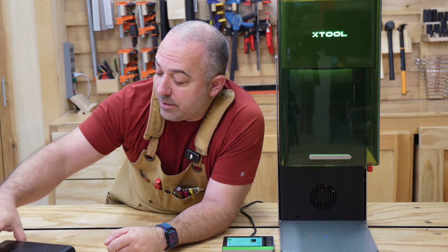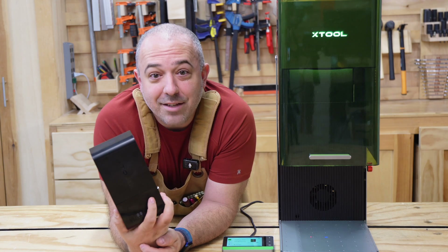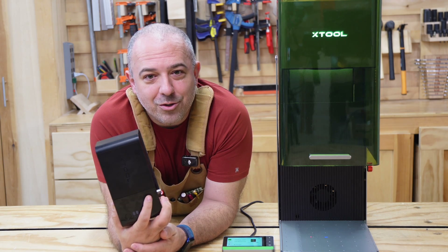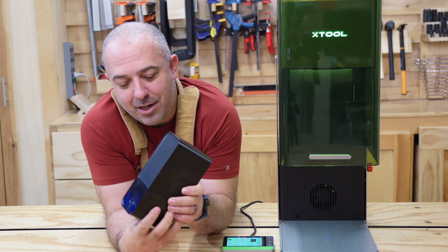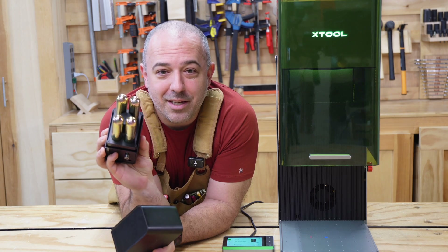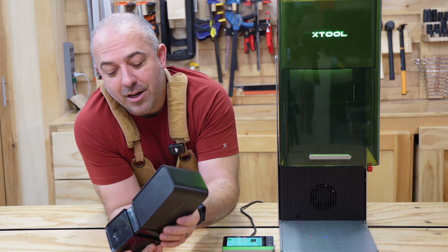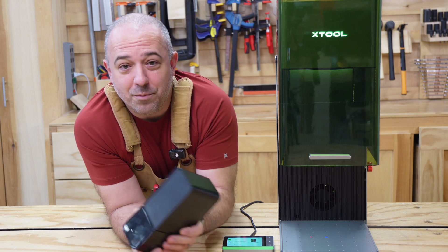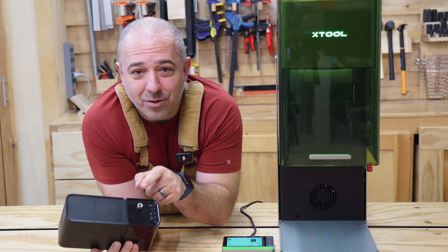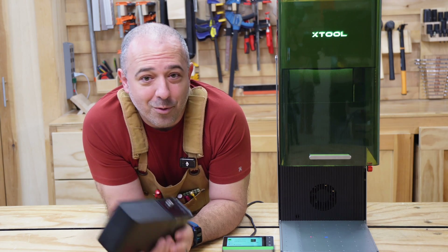Also speaking about safety, this is the fire safety kit for my S1. I asked X-Tool will this one work with the Ultra, and they said yes. So if you already own the safety kit for the S1, you have fire suppression capabilities with these CO2 cartridges. If the machine detects any fire, it will release the CO2 gas putting out that fire. You can only hook up one at a time since it only has one port, but it's good to know they're interchangeable if you already own one of these.